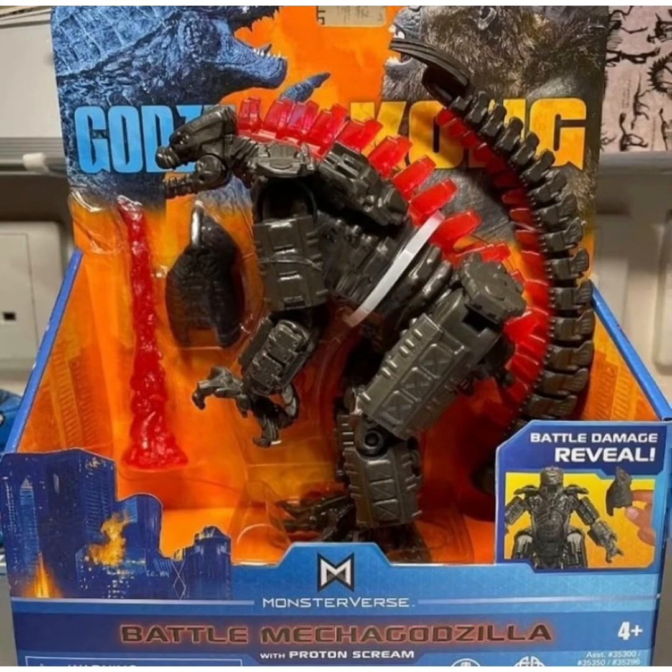I think this is the most exciting figure: the Battle Mechagodzilla with Proton Scream. That is right — this figure right here on the screen was found. I'm not too sure what country this was found in, but I think it was posted on Twitter or Facebook by someone who found it, or maybe it was Playmates — I'm not too sure. So that means this figure is going to come to store shelves really, really soon, or maybe it is already out there.